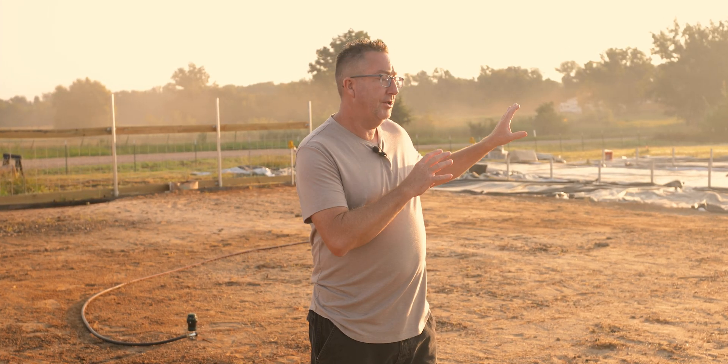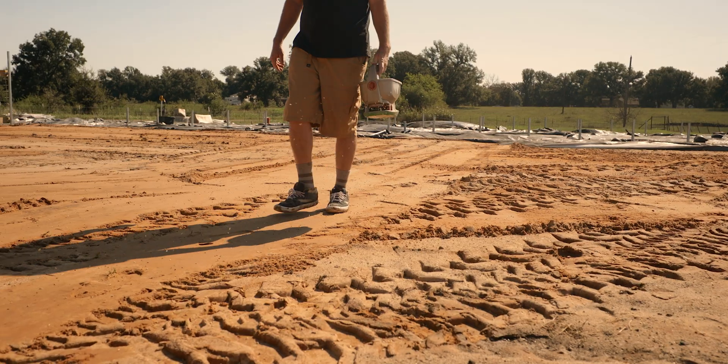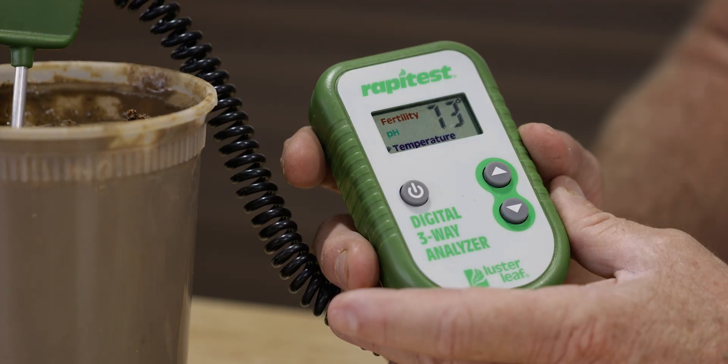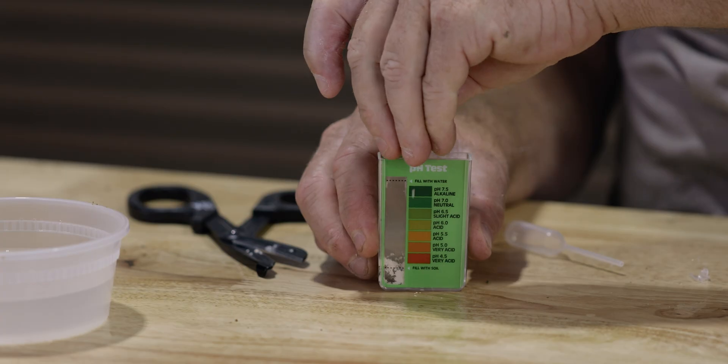If we're testing this field, or eventually when we have high tunnels built or cover crops going in, different areas are going to have different nutrients over time. A kit like that lets us get quick results so we can make changes in the field without constantly sending out for a yearly lab test. We're right in the middle of developing this field — we did our test, the cover crop is down, and we're already making adjustments. If you want to see the data we collected when we tested this field before our cover crop, hit me up in the comments and I'll share exactly what we put down.